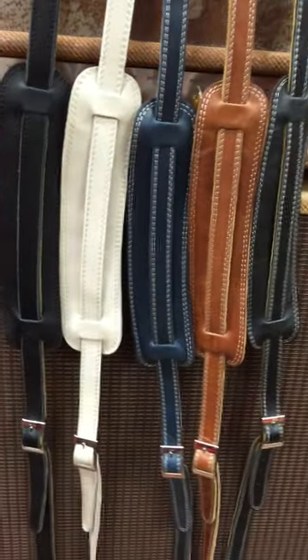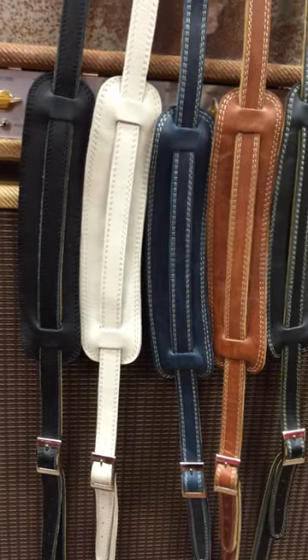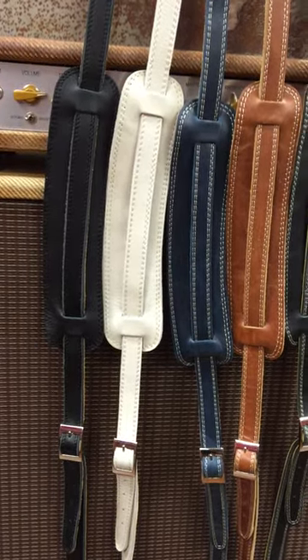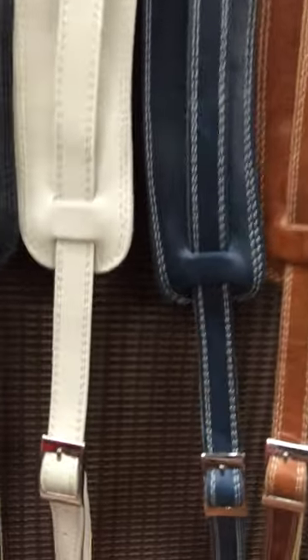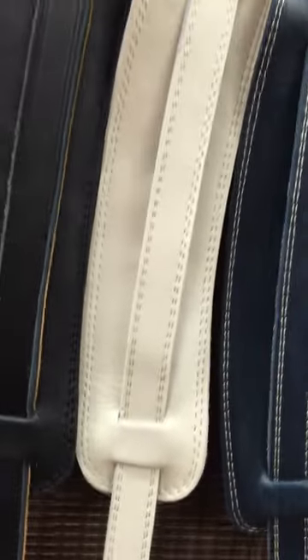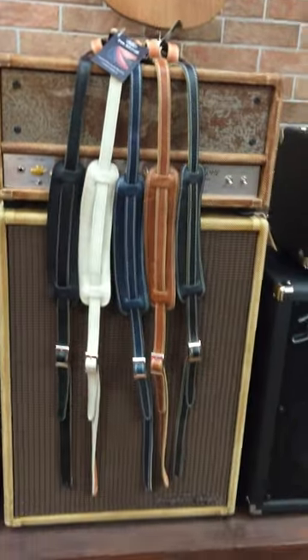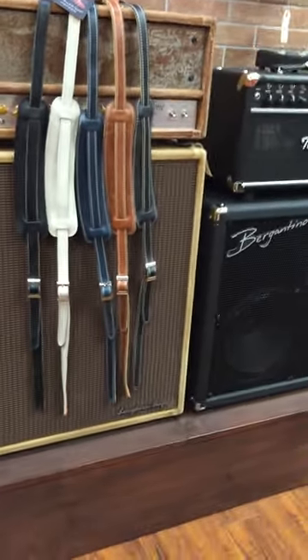These straps are handmade by artisans in Peru, as with most of our straps. These are three layers of leather, double stitched, very high quality buckles that won't rust out on you. The pads are slightly padded, but in the style of the 50s vintage — not too much.